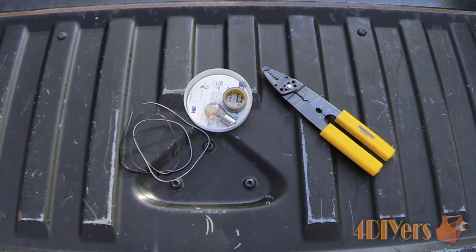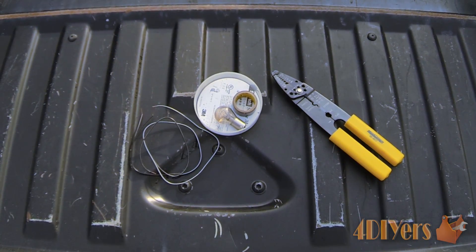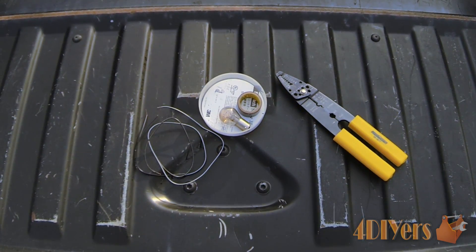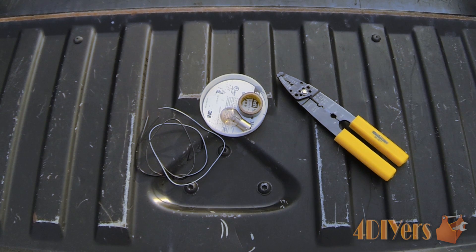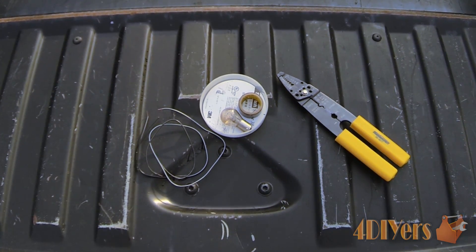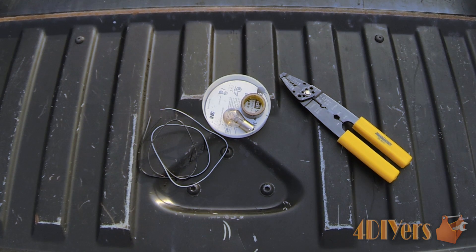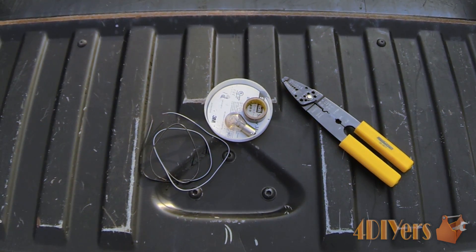Hello everyone, Ford DIYers here back with another tutorial video. In this video I'll be showing you how to do a cheap, inexpensive, or possibly free test light if you have all the materials on hand. This is just a temporary test light for when you don't have one available to do a power test. This is for a 12-volt application, so if you're working on your car or lawn tractor, it works perfectly for that.